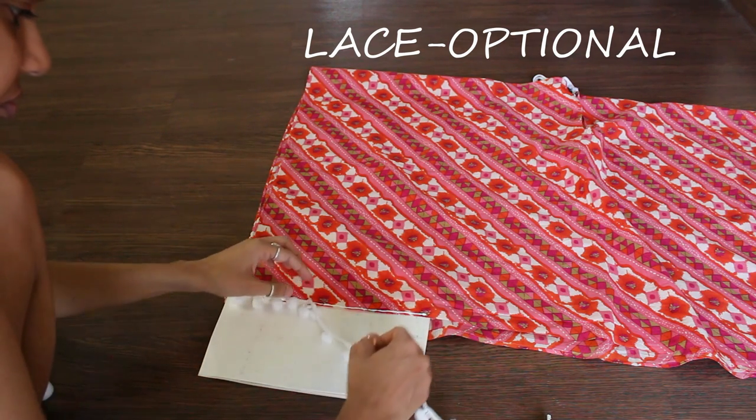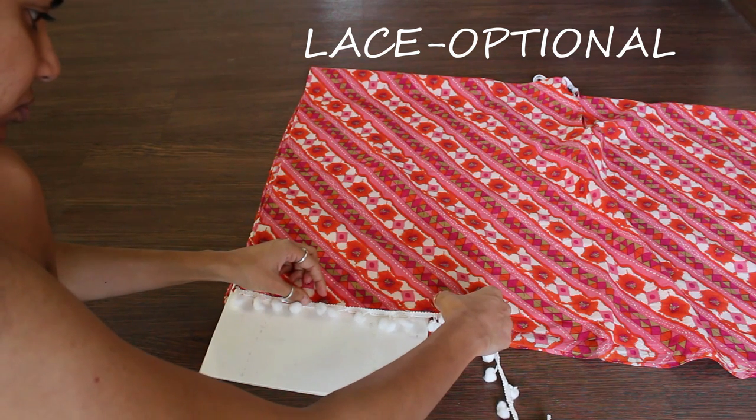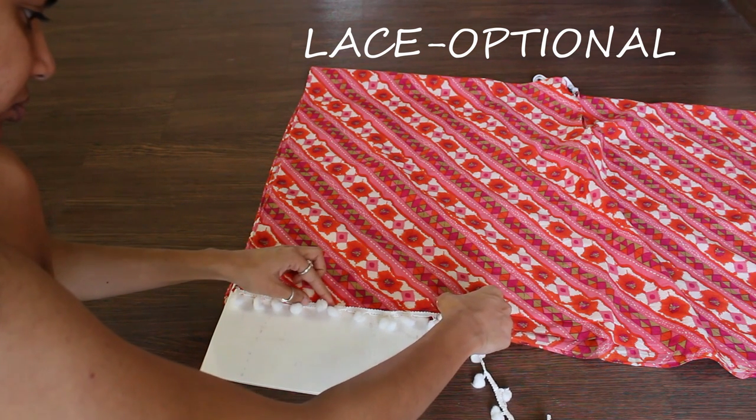It's totally optional, but you can also attach lace on all sides to make it look more cute.